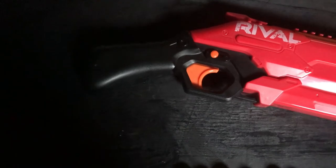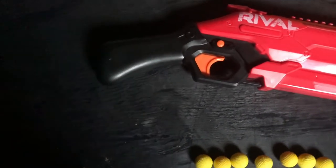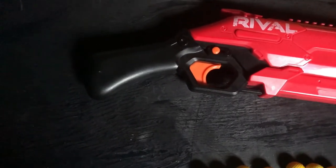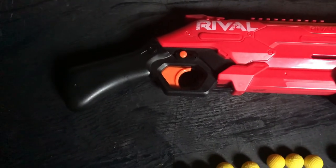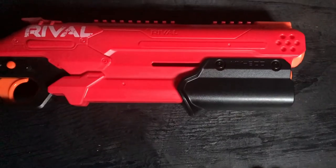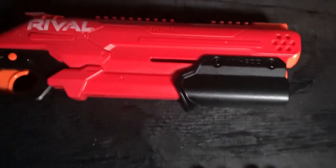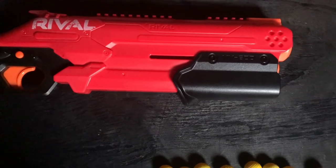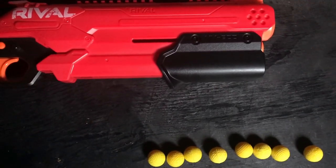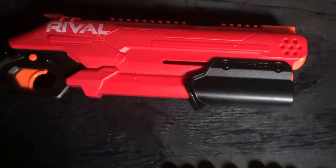The grip has zero texture, so it might be harder to grip for some people, but it might also be more comfortable — that's just a matter of opinion. The pump grip also has a lack of texture, so in a longer Nerf war you might accidentally slip on it if you're a little too sweaty or worn out. But it's not a huge problem because you can actually buy replacement ones, so that problem is very easily fixed.